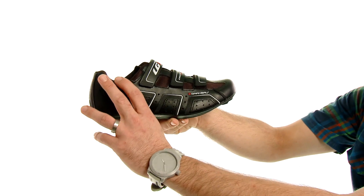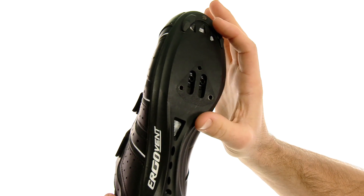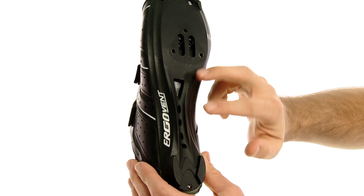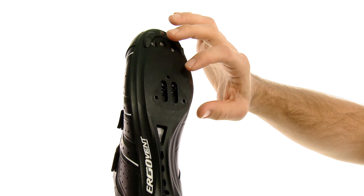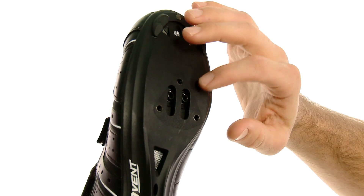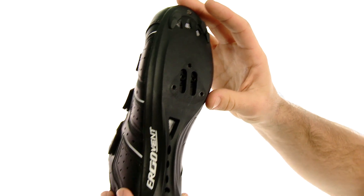Some of the great things about this shoe: first off is the nylon synthetic sole that's going to give you great power transfer. You'll see here that it's got vents at the front and the bottom for breathability. It also supports a three-bolt or a two-bolt pattern, so Shimano, SPD, Speedplay — any of those style of cleats are going to be compatible with this shoe.